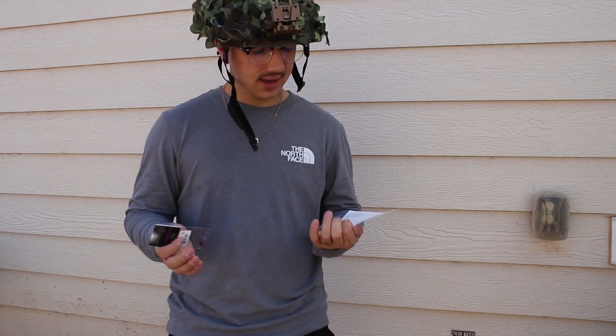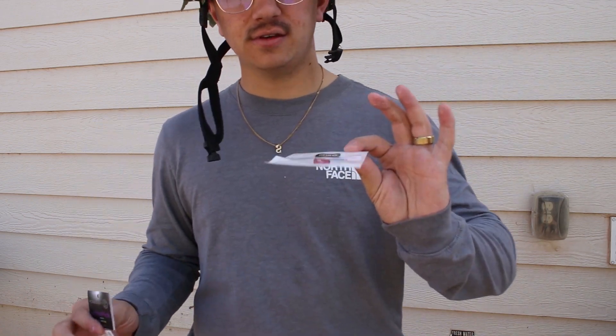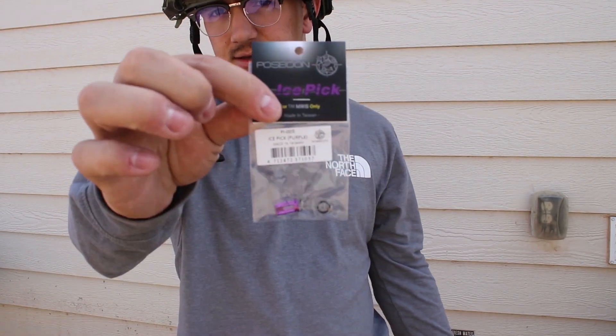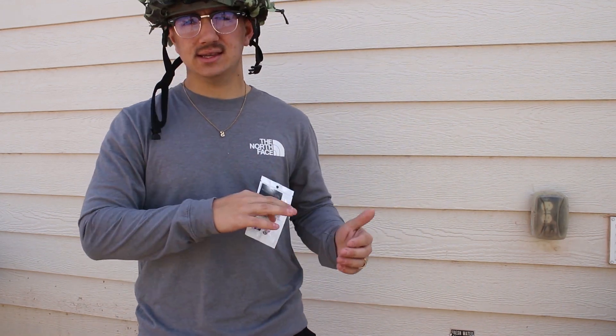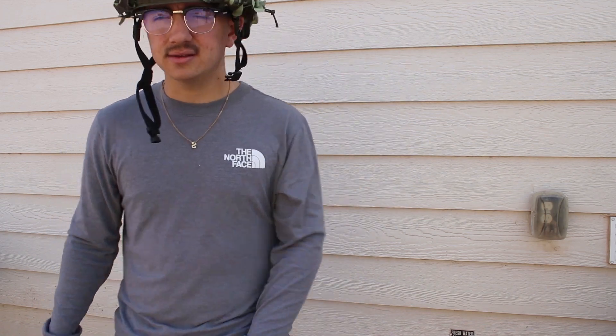What's going on YouTube? I am testing some rocket valves today with the Tokyo Marui MWS. We've got the red MWC rocket valve and then we've got the classic purple Poseidon ice pick. I've already compared the red Poseidon ice pick against the stock rocket valve — that video is up and I'll link it in the description.